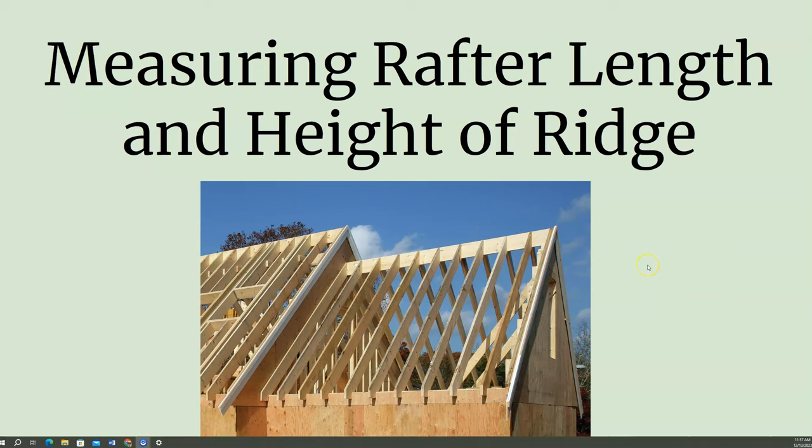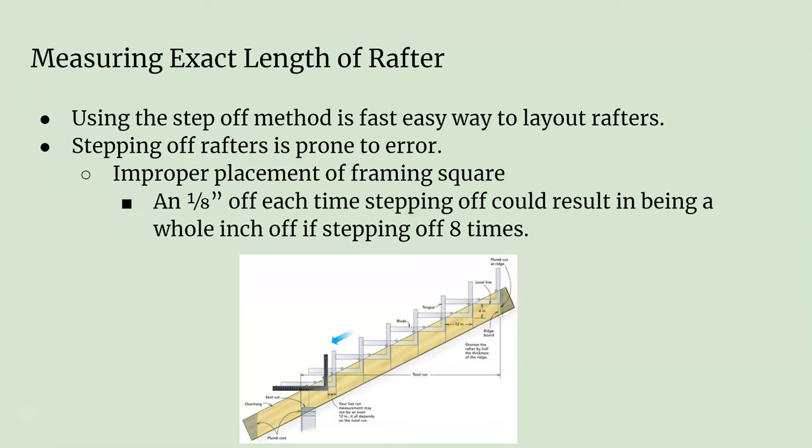In this video we're going to discuss how to measure rafters to exact length. So far we've been using the step-off method, but the problem with the step-off method sometimes is if you've got to step off for a really long rafter, little inaccuracies in stepping off can lead to inaccurate rafter lengths.